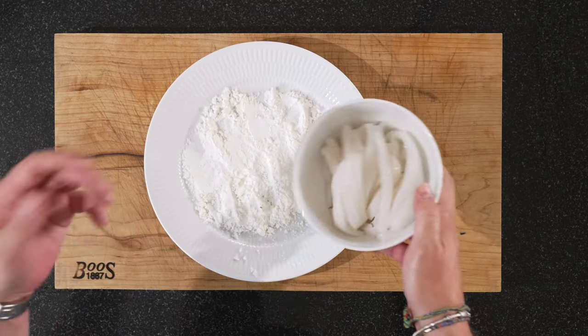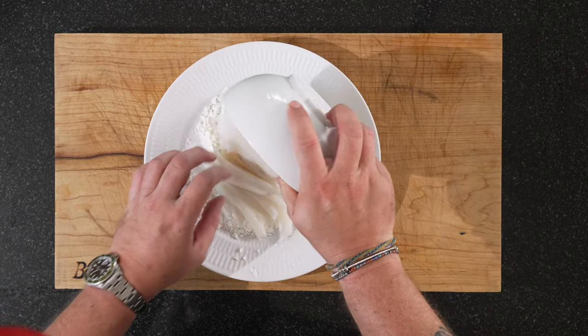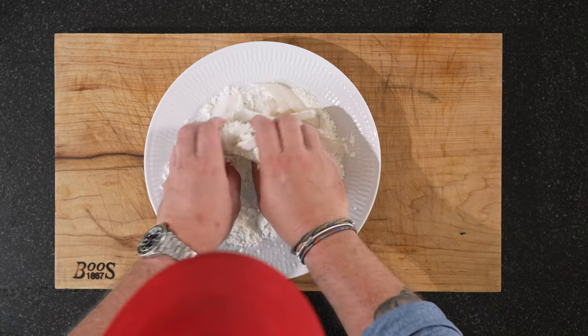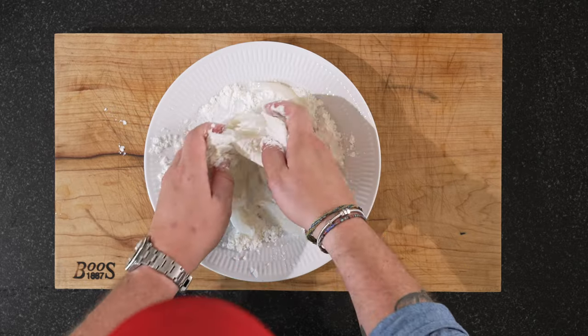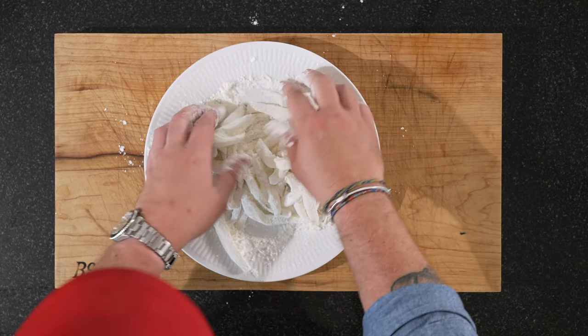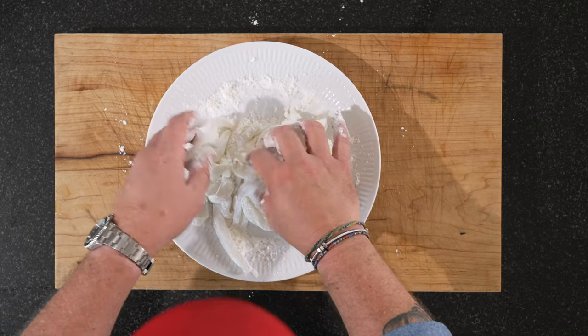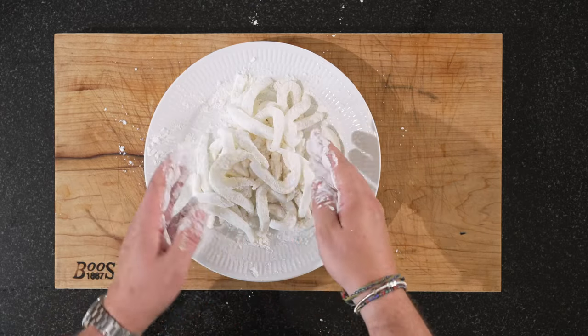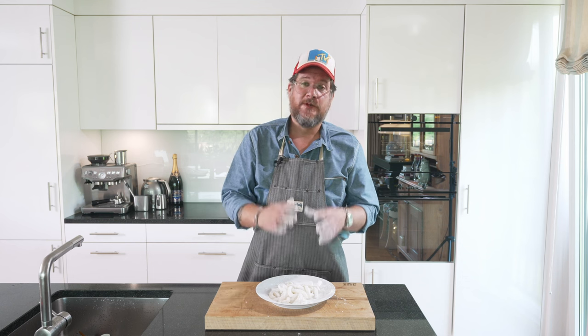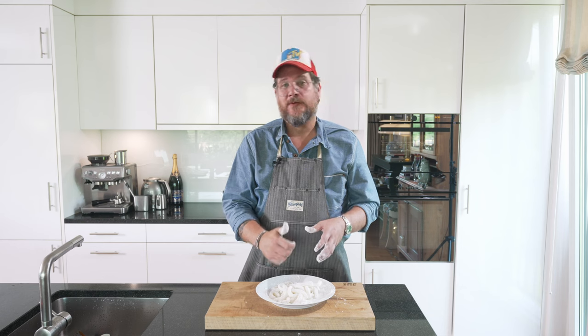Now we have our starch — I'm using corn starch, because that's what I had at home. We just toss the squid in corn starch, making sure they're all individually separated. And that's basically all the prep we need to do. Now we're going to head over to the stove, get some oil going, and deep fat fry. You want the oil to be 180 degrees.